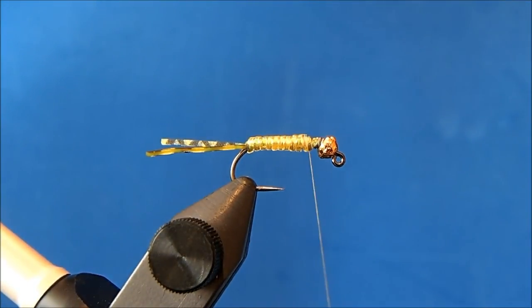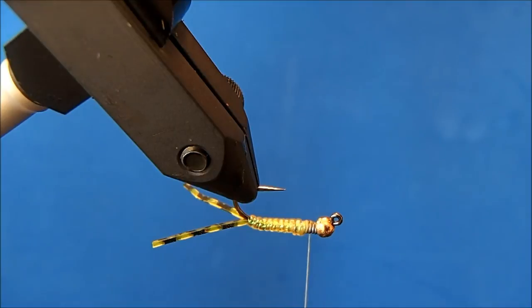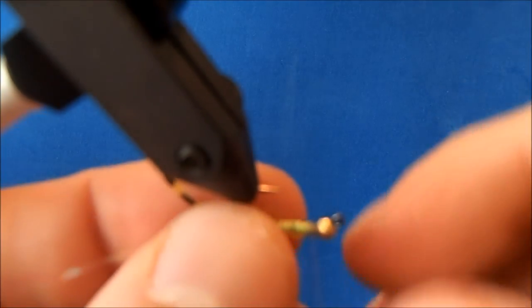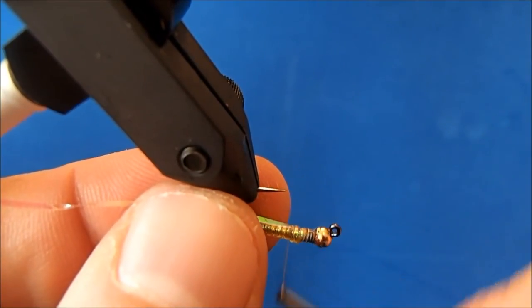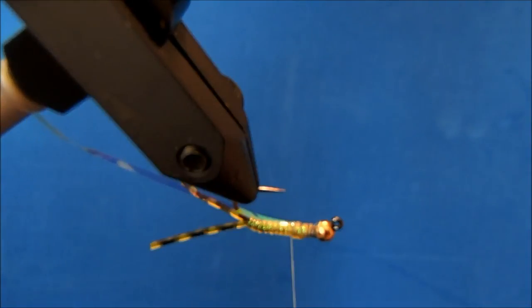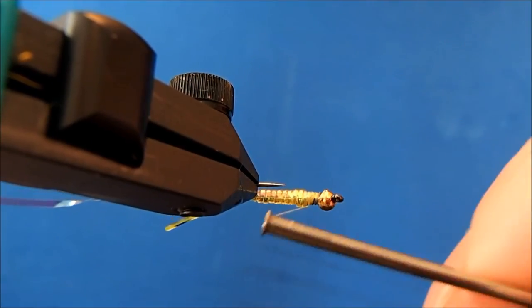Now I'll tie some of these materials in with my vise rotated. The first is going to be that pearl tinsel — I want this to be the flashback. I'll hold it to the side and allow the thread to wrap it up to the middle of the body there, then just tie that in.